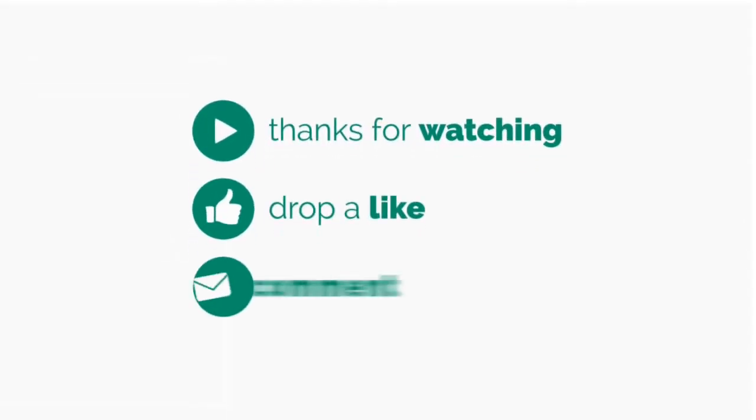Thanks for watching the video. Like this video and subscribe to our channel.